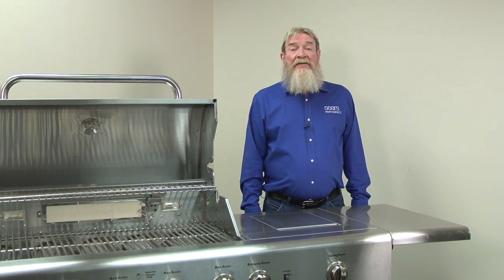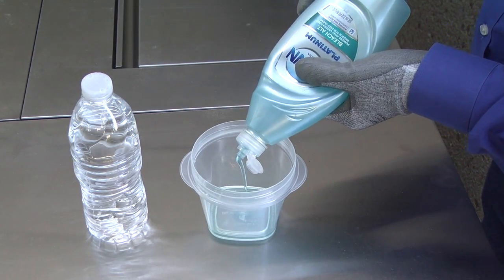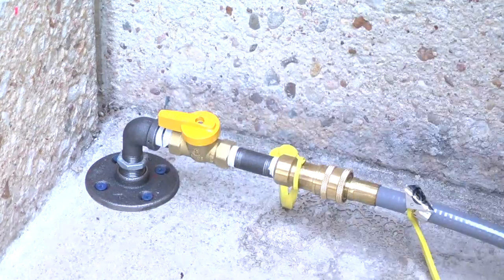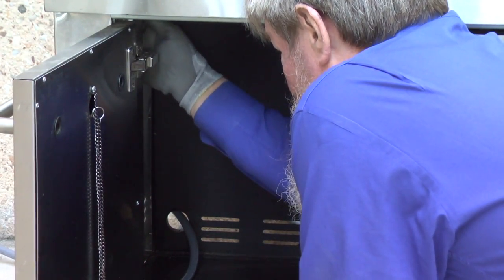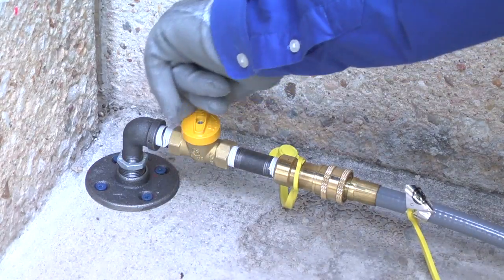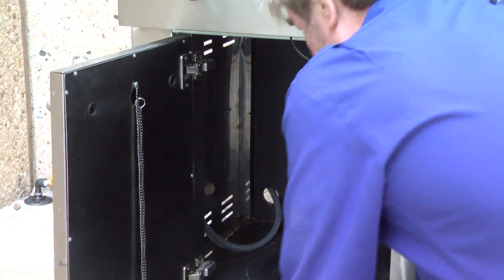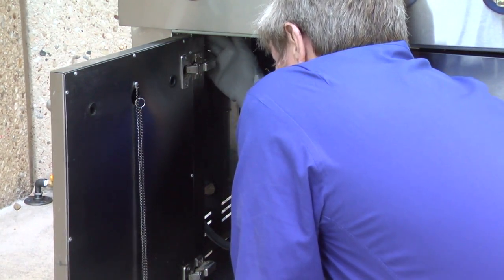Next, we're ready to leak check the gas supply line connection. Prepare a 50-50 solution of dishwashing liquid and water. Brush some soap solution on the manifold supply hose fitting. Open the natural gas supply valve and check for bubbles on the manifold supply hose fitting — bubbles indicate a gas leak. If bubbles appear, shut off the valve and tighten the fitting. Reapply the soap solution, then open the supply valve and check again. Repeat the process until the manifold supply hose fitting doesn't leak.